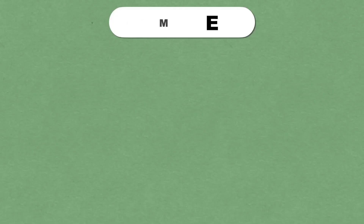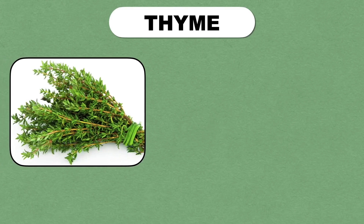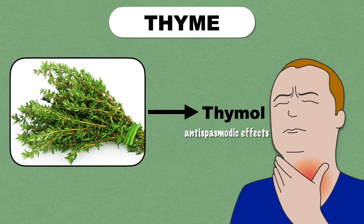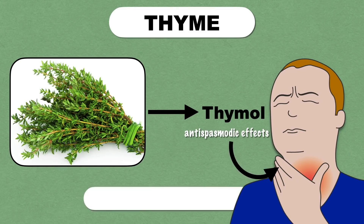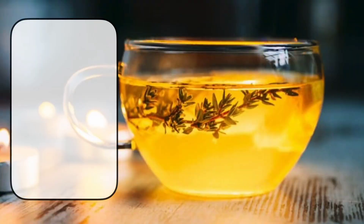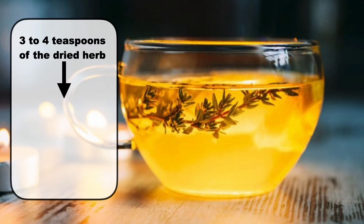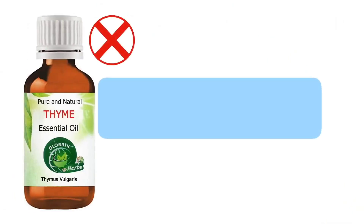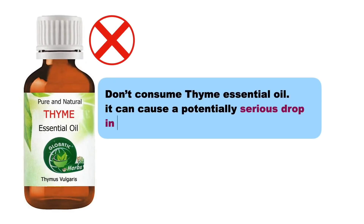Next we will discuss thyme. It contains a compound called thymol that is believed to have antispasmodic effects and can help relax the smooth muscles of the throat. Thyme is safe for occasional use only. You can make a thyme tea by infusing 3-4 teaspoons of the dried herb in 250 ml of boiling water, and add honey for an added cough-relieving benefit. Do not consume thyme essential oil, as it can cause a potentially serious drop in blood pressure.